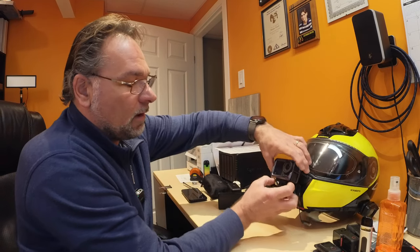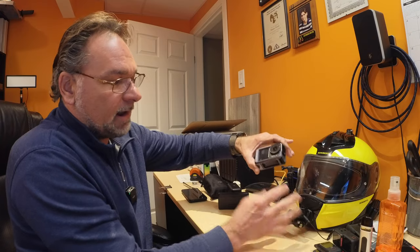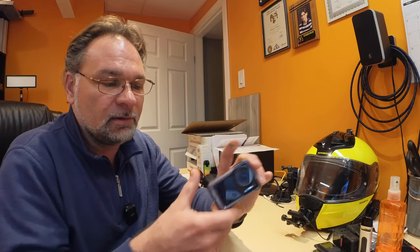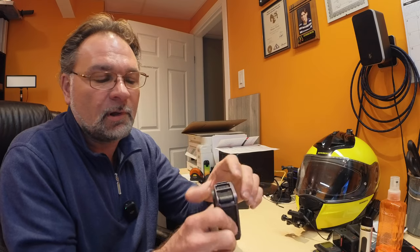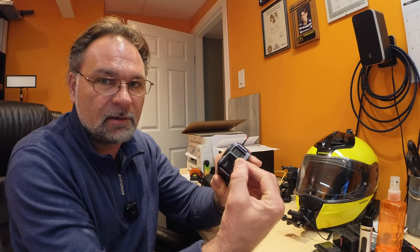Another nice feature compared to the GoPro is removing the camera from the helmet. Instead of using a thumb screw like you normally would with a GoPro, with these magnetic Action 4 mounts you just squeeze the two buttons and it's magnetic — you can take the camera out of the bracket itself and swap the card or whatever you need on the go.